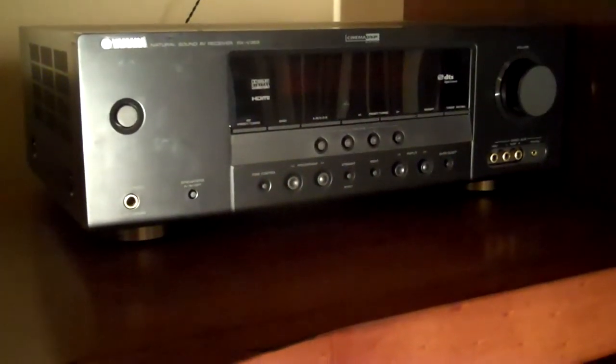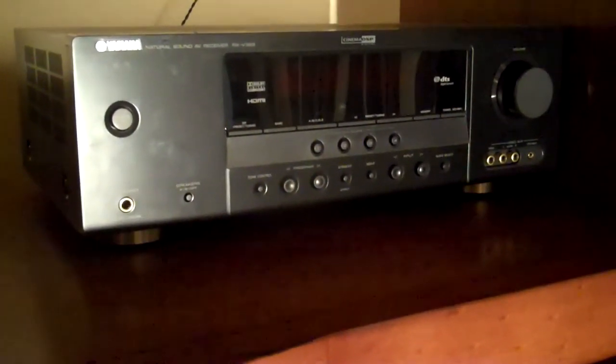In a typical surround sound setup, we have a surround sound receiver. This is a center channel — it's a bookshelf style center channel speaker. This is one of the five speakers in a 5.1 surround sound system. It goes directly above or directly below the TV, and this is where you typically hear voices in a movie, TV show, or sports broadcast.